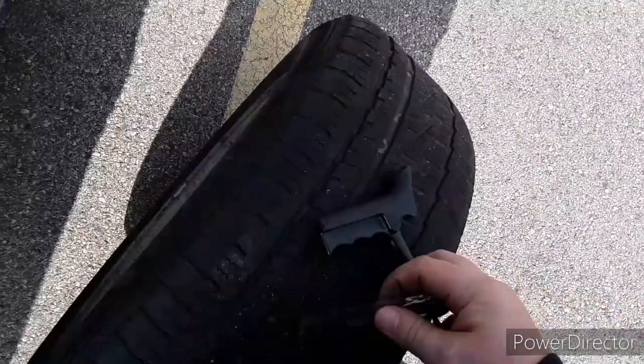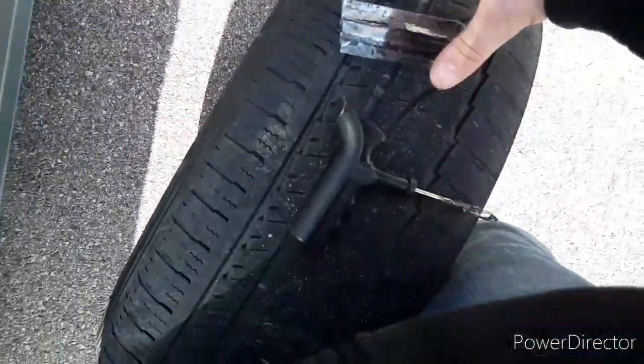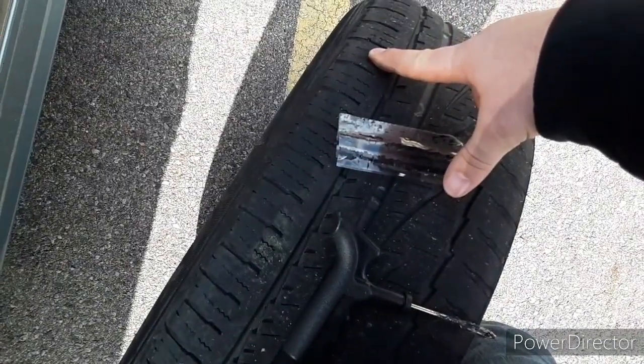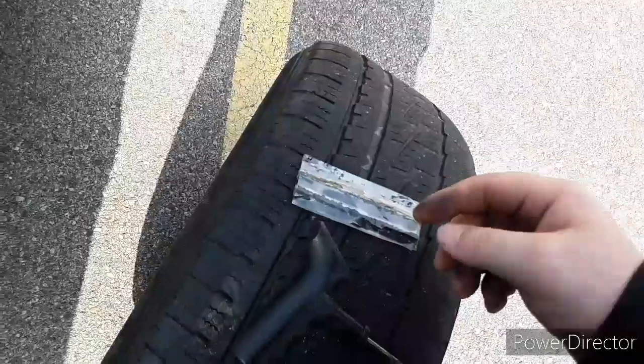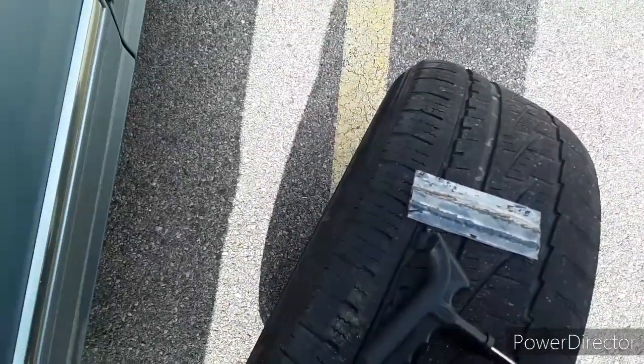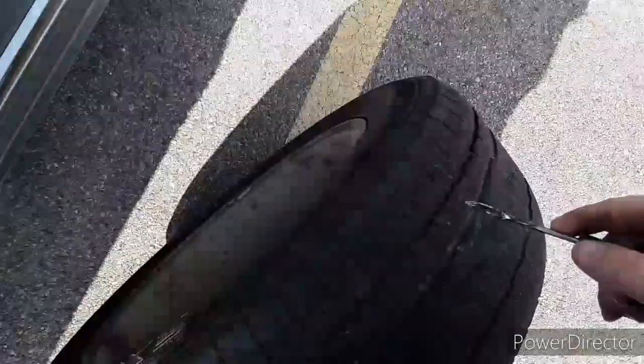What you'll need is some plugger stuff and the plug kit. Once you get this little plug out of the package, you want to squeeze the crap out of one end of it because it's got to fit through that hole. It needs to thread through, so do that. Once you get it in there, that's what you want to do.